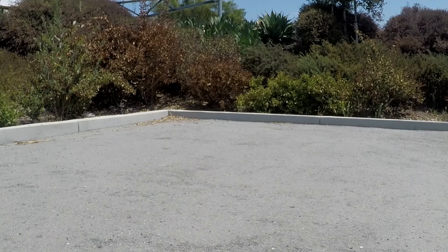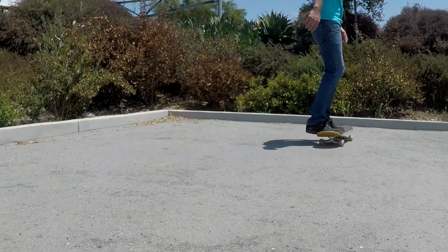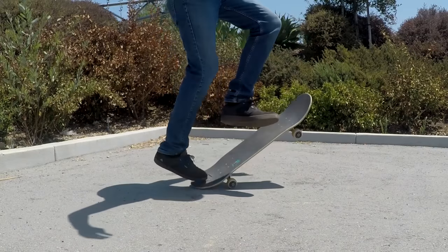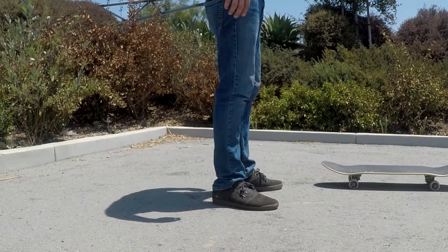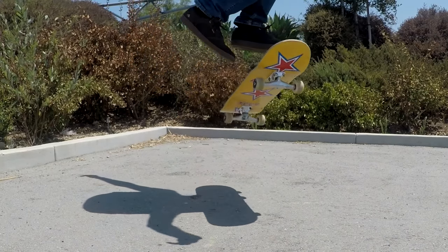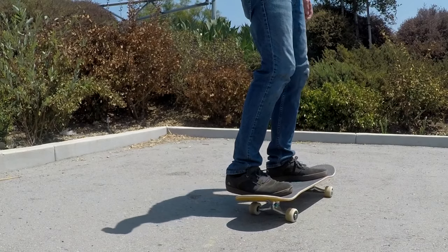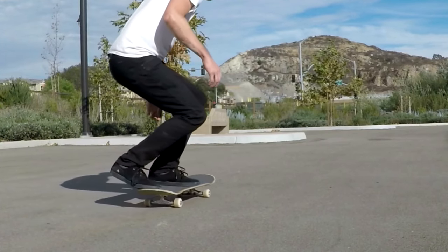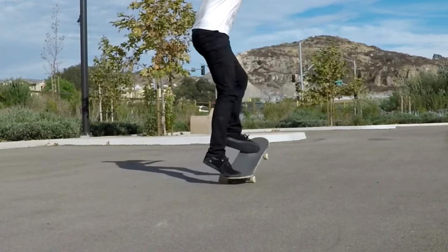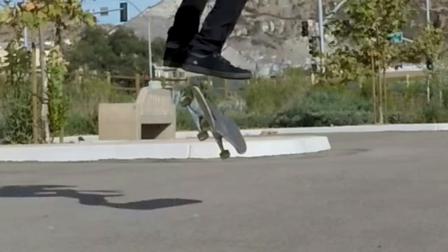I've only focused on ollies so far, but the concept of popping down with your back foot and not having it pinned underneath applies to any trick where you need pop. And the concept of sliding your foot out to get the board higher doesn't apply to every trick, but for things like kickflips and heelflips — even though your foot comes off the front of the board — it's still the same concept of leveling the back out to get it higher off the ground.